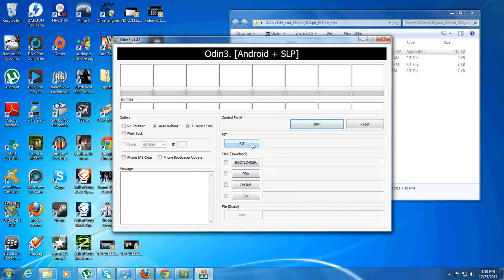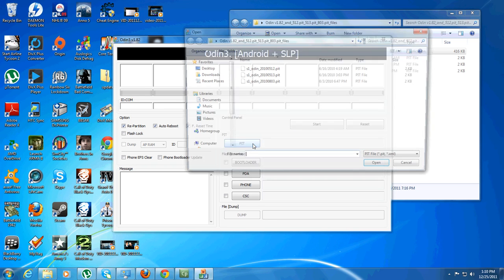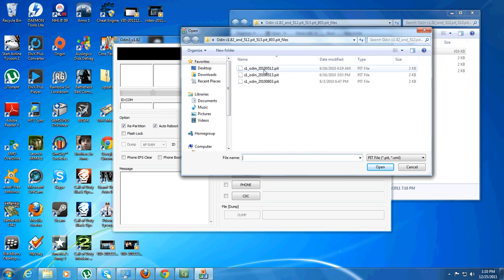The first thing you're going to want to do is click Repartition. Then click on Pit and find the one that ends in 512. This will be in your Odin folder.